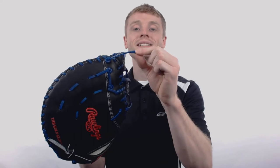The feature that ties this mitt together is the Tennessee Tanning Company Rawhide Laces, which is going to add both structure and strength.